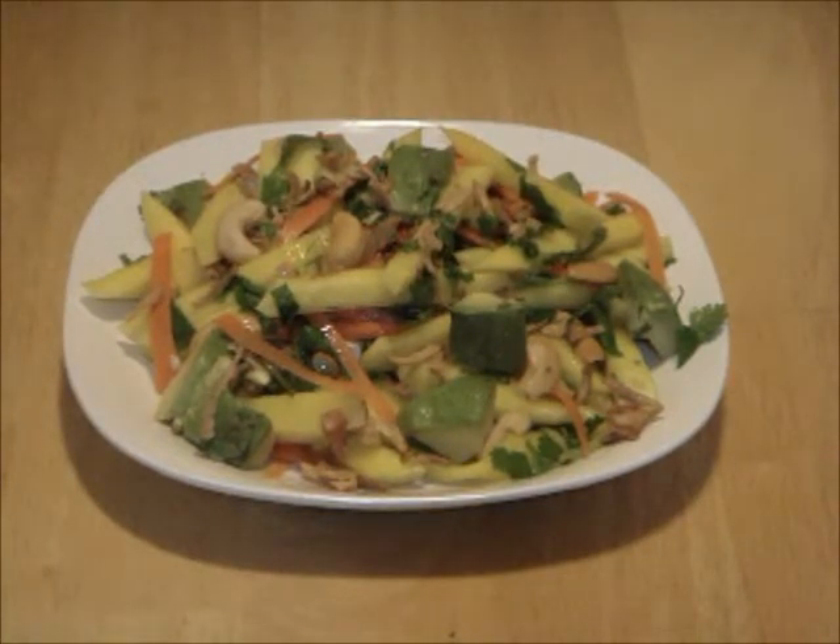Have a bite and enjoy. For more new recipes, click subscribe. Thanks for watching.